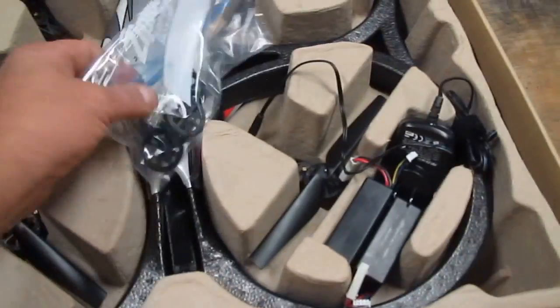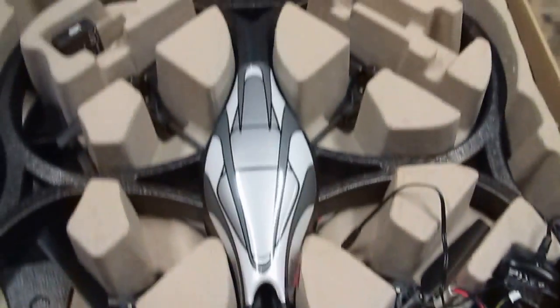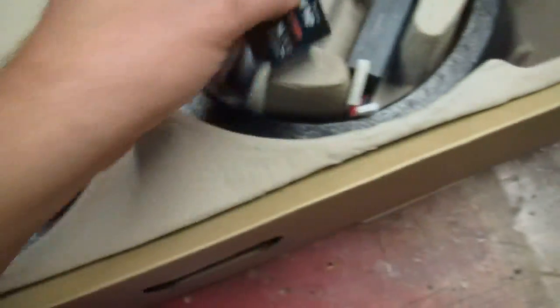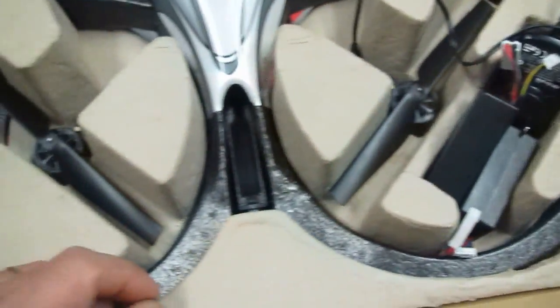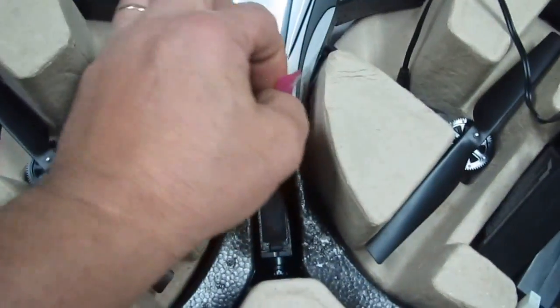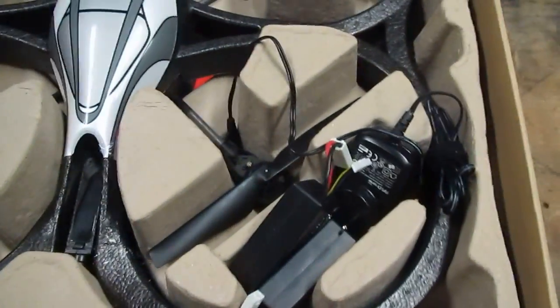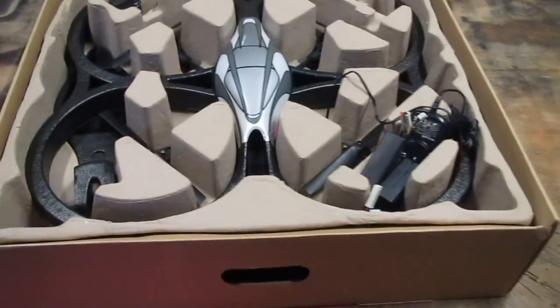He hooked me up with props, gears, and an extra battery — batteries are about $30 to $40 each. He also gave me some spare parts and an unused, brand new hull. Look, it still has the plastic film on it.